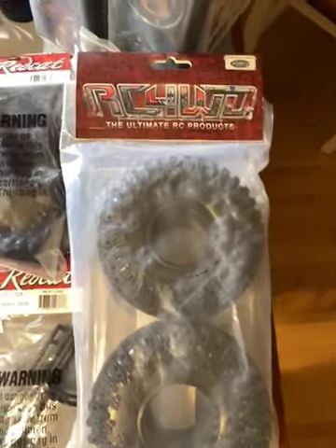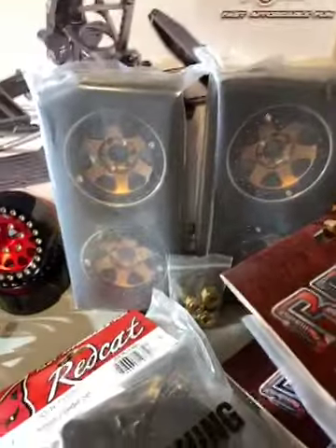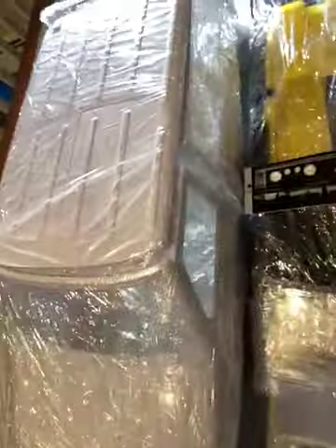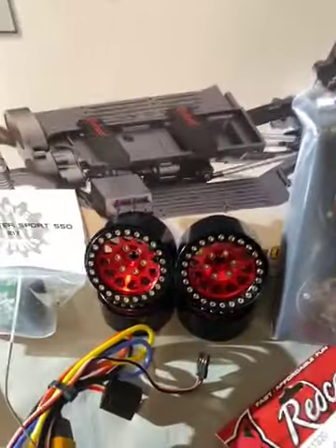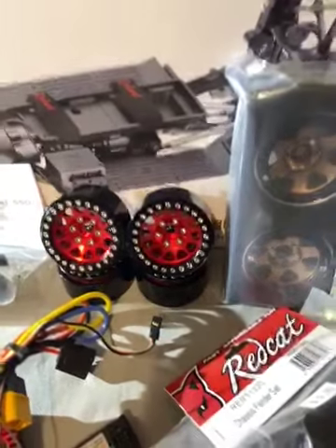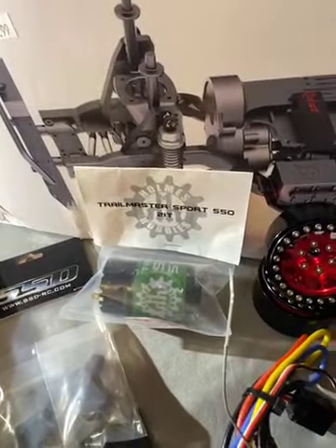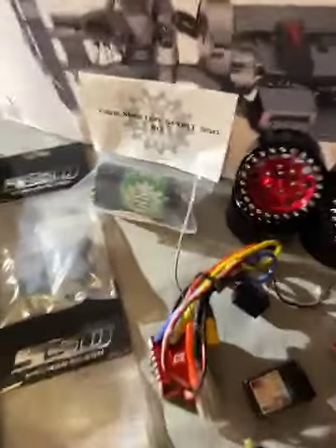Paid about $22 but a little under $45 for both of them with two-day shipping — couldn't complain. Those are the 1.9 beadlocks; I paid about $25 for those on that same November 11 deal from AliExpress when I bought that body. These right here normally go for about $37 to $45 — I got those from Amazon on a Cyber Monday/Black Friday deal for $29. That right there is a Holmes Hobby 21T 550 Trailmaster Sport; I got that on sale as well for $13 to $15.